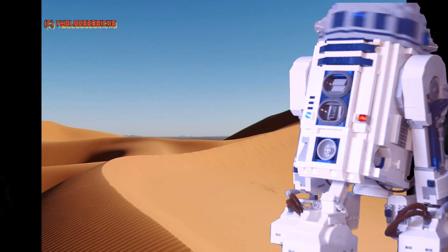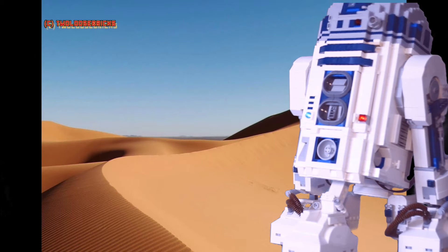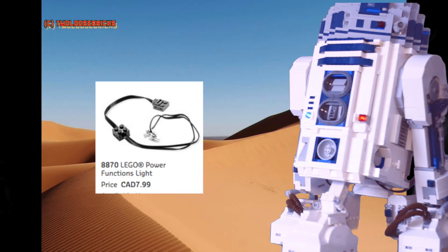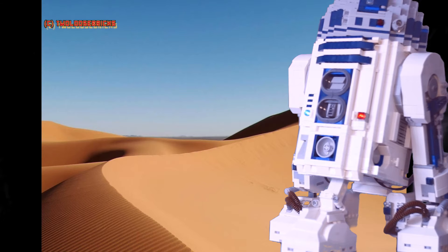On the front of the R2 unit we have a blue and red LED. These are the Power Functions lights, stuck in behind a translucent blue round stud and a square red stud in a 1x1 Technic brick that has a hole to hold the light.